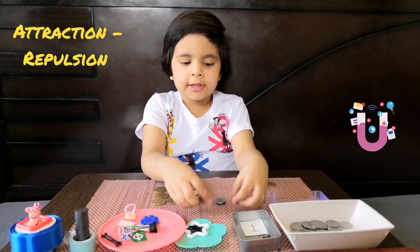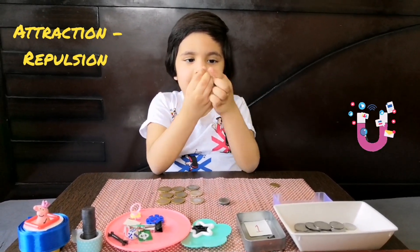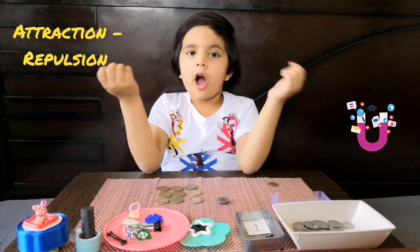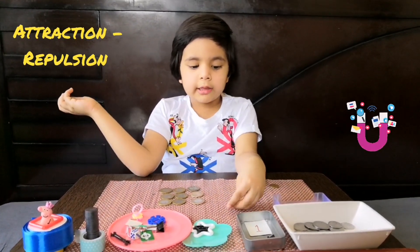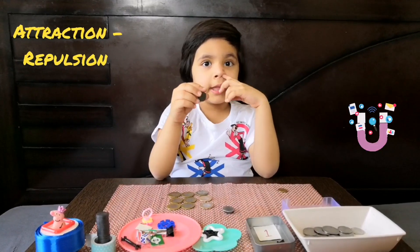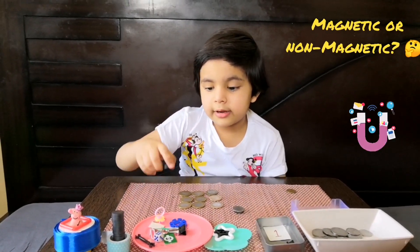I have two magnets and I need to join them together. See this — oopsie, now it's not joined together. It looks like repulsion. But now I flip it. Now join it — I think now it's attraction, because one side is the south pole and the other side is the north pole. If both sides are north pole, they don't stick together. But if one is north pole and one is south pole, they both attract to each other.